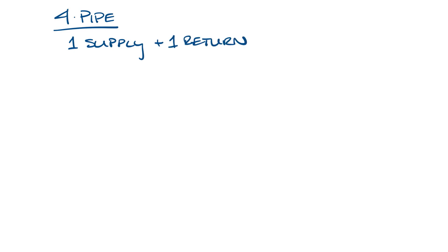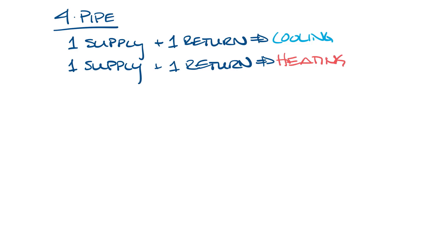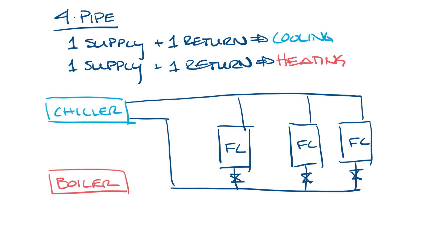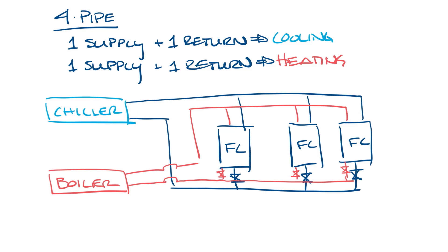Now let's move this over and look at a four-pipe system. A four-pipe system has a supply pipe and return pipe for chilled water and a supply and return pipe for hot water. Fan coils on a four-pipe system can have access to both chilled and hot water year-round, so they can provide heating and cooling to different spaces all year. So we have our fan coils again, and then let's draw in our chiller and our boiler, connect it to the fan coil piping, and add some valves. You can basically see that you've got two pipes going in and two pipes coming out of every fan coil.